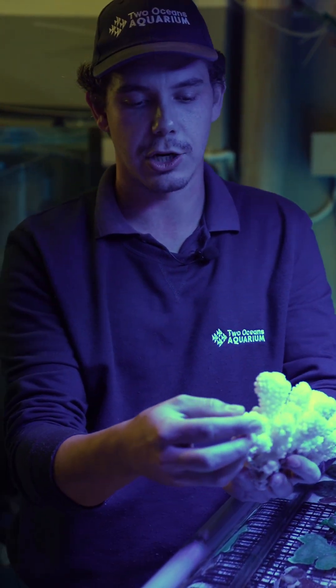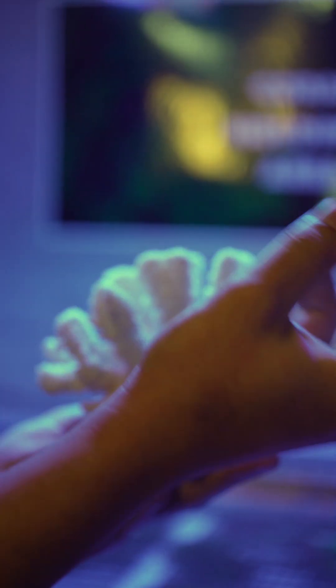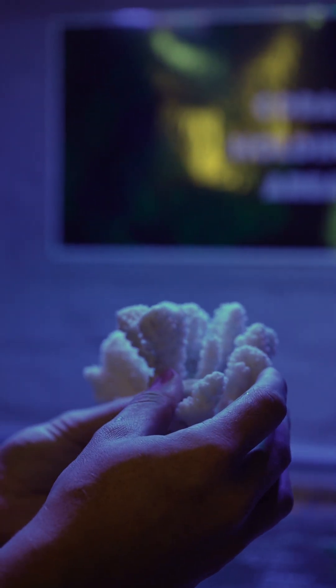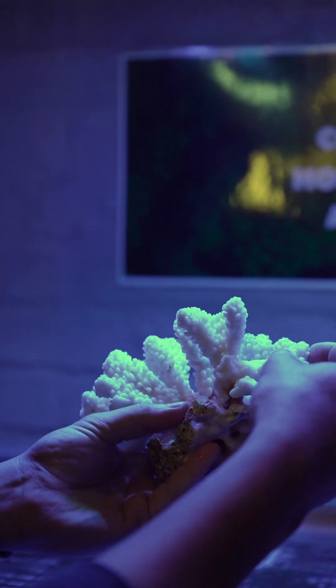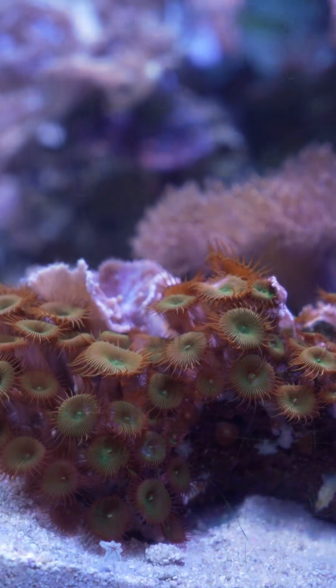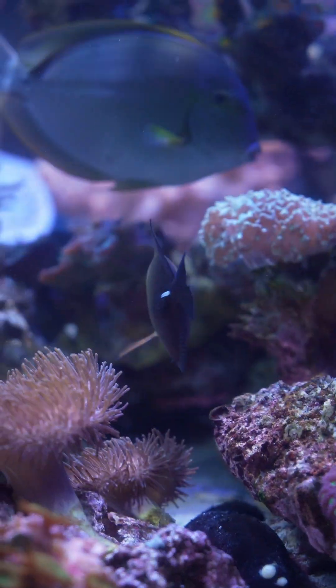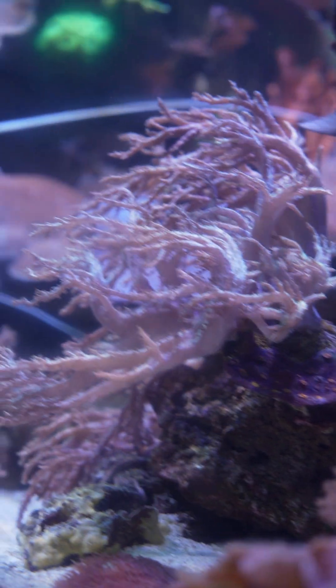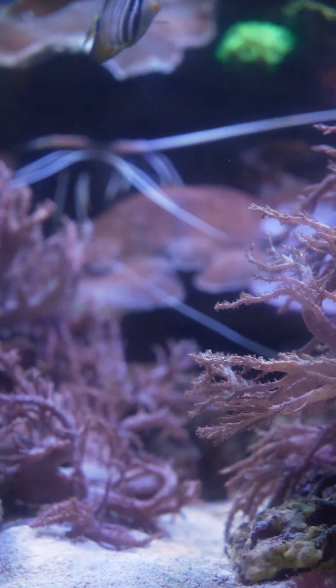With our hard corals, it's actually quite easy to frag them because they have all these ridges. Basically what we do is take a special tool and cut off a section, then we attach it to a rock with special putty and super glue. That will then over time start growing to that rock and also start growing itself. What we've essentially done is taken a whole colony and now we're growing the exact same colony off a little piece. Even though we take a section off, that little section will have the exact same genetics as the original colony.